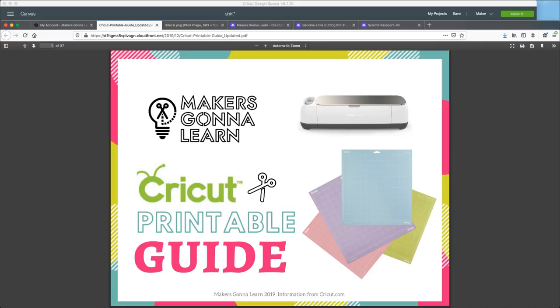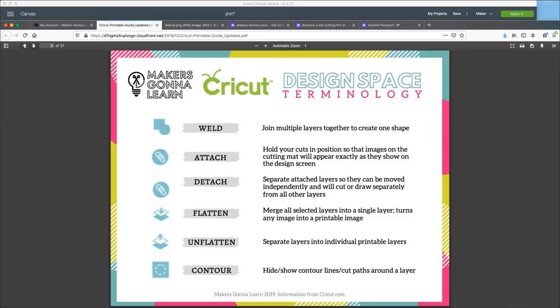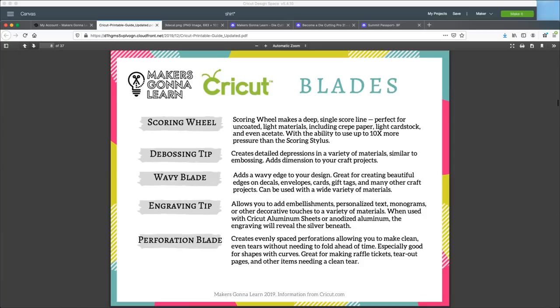We also have the printable guide which we absolutely love. You can flip through and see that we've broken everything down for you. You get this with the membership as well - something you can print out. 'What mat do I use' is a big question - these are things that all people need to know. Our year membership is a great way to master your crafting with people supporting you.